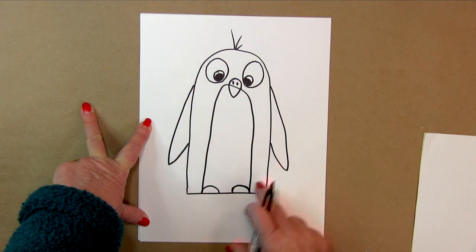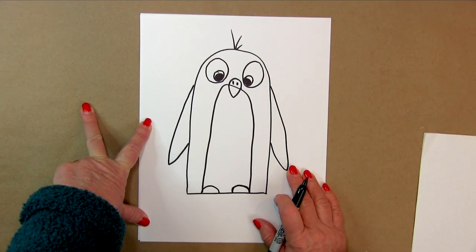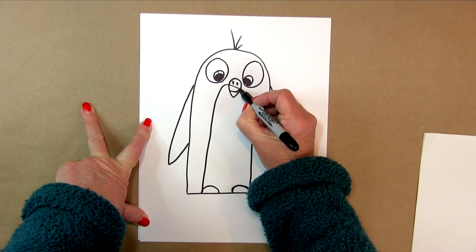Basically, that's our guy. We're just going to put a smile on his beak — like that.